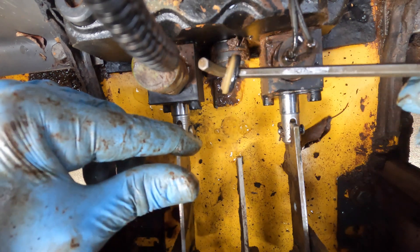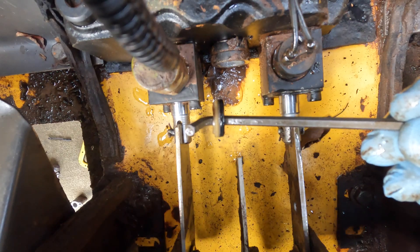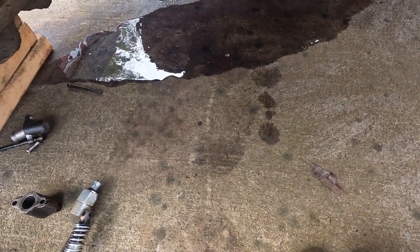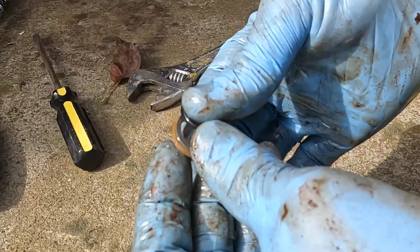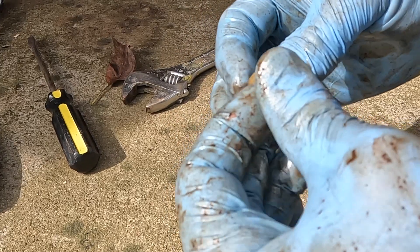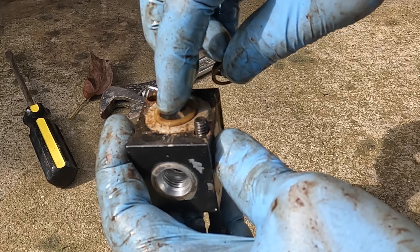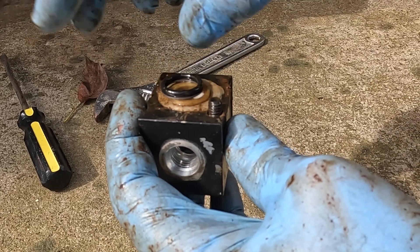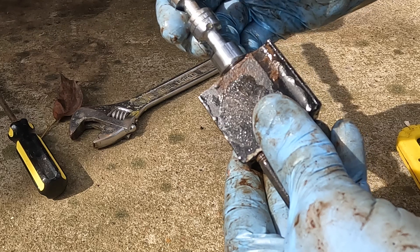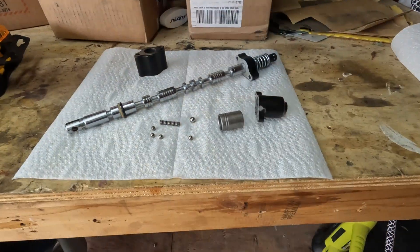Maybe that's our issue — the leak right there. I just noticed all this hydraulic fluid must have leaked out; I didn't even see that from up top. Here's the assembly: it's an o-ring, a metal washer, and then a hardened plastic flange piece. The metal washer, then the o-ring — it fits in like this and that would seal it up right there.